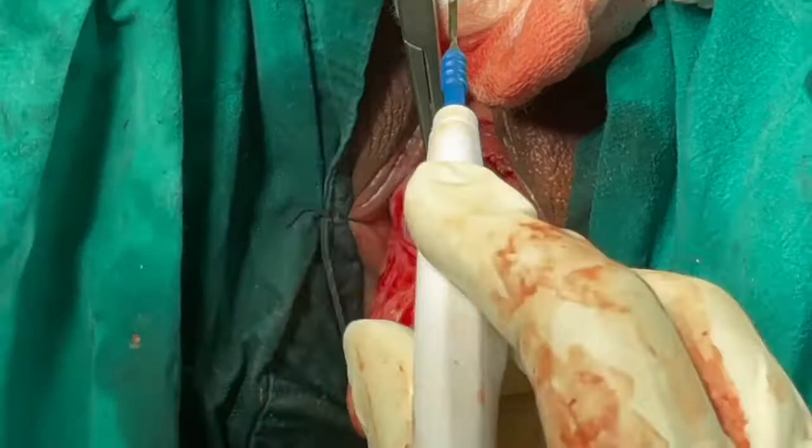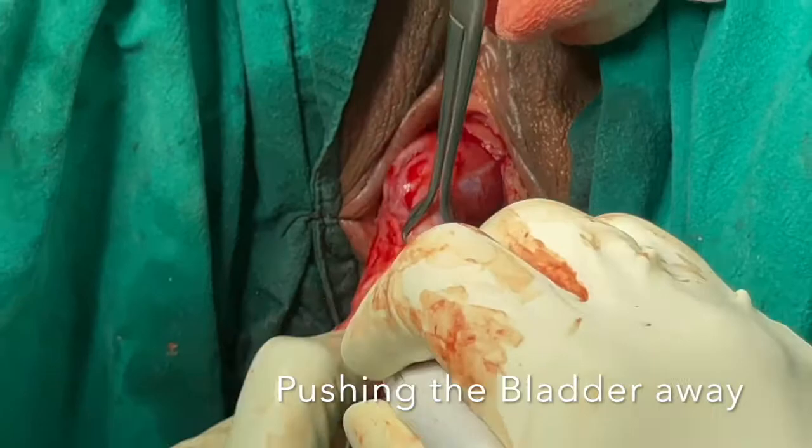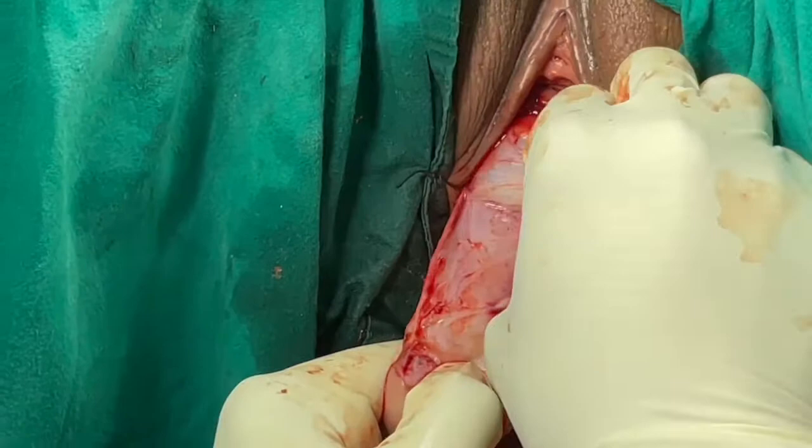Now you can see the pubovesicocervical ligament has been transected using the cautery knife, using the cut current. Then the bladder is pushed high up until you see the vesical fat, which demarcates the upper extent of dissection.